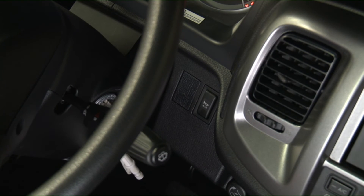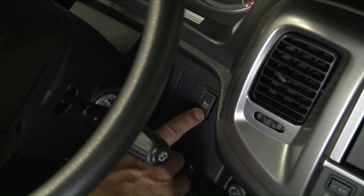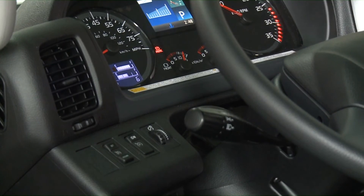To check the horn, turn the key to the on position. Push the electric horn button or air horn button and confirm that it works properly.